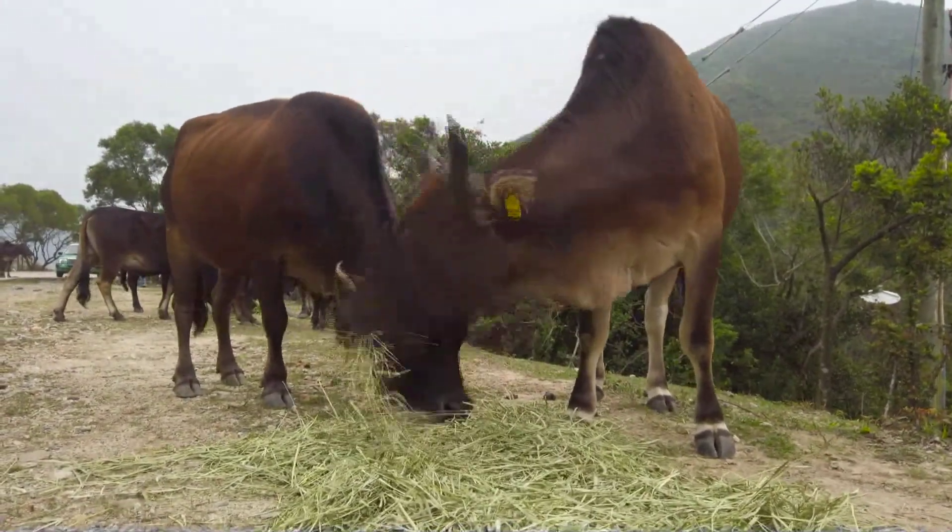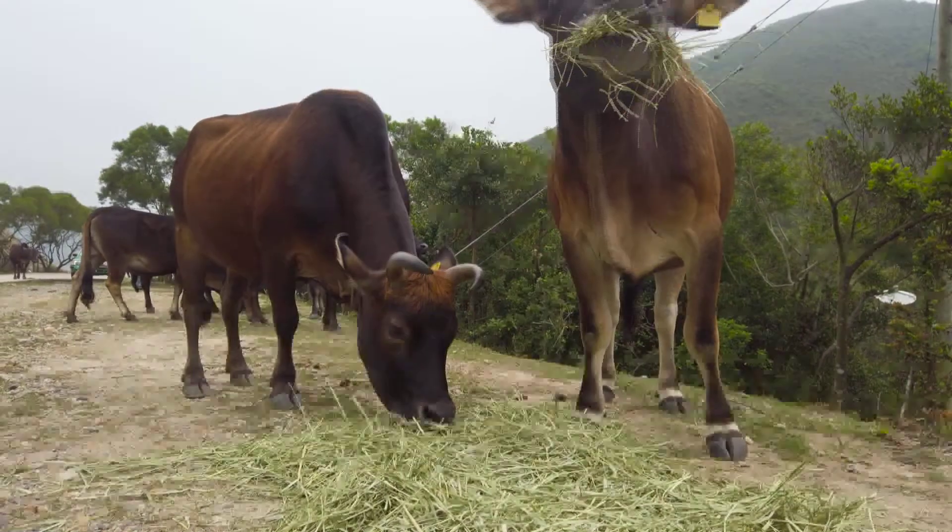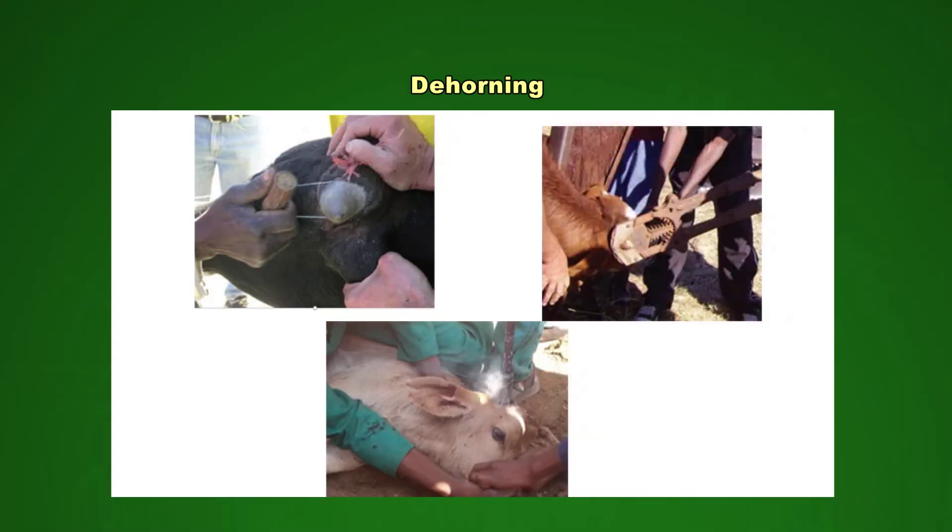Animals should be dehorned to make it easier and safer to handle them. There are different ways to dehorn cattle. Farmers can use special dehorning pliers, or animals can be dehorned by cutting off the horns with a knife. Some farmers make use of a saw for longer horns, and some make use of a hot wire.